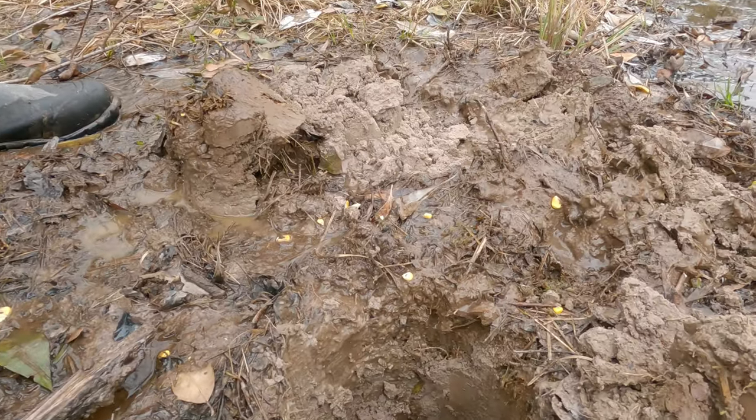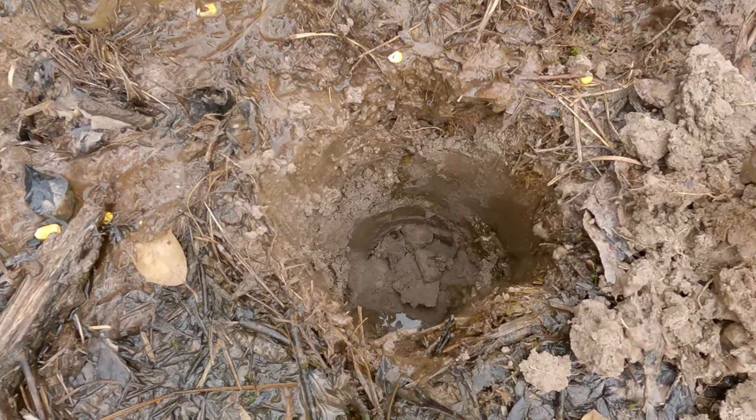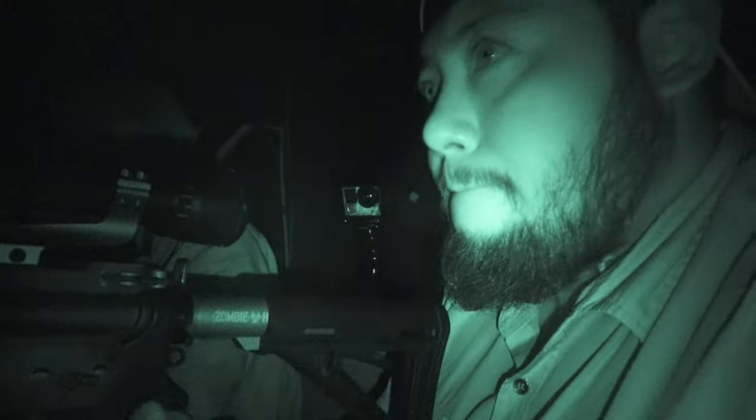Once it's done, we're gonna dig a hole and put this inside that hole and cover it up to make sure they don't finish it right away. It gives us time to go out there and experience them eating it while we're hunting — gives us more time to aim at them while they're digging through the ground, rooting it up, trying to get the good stuff.